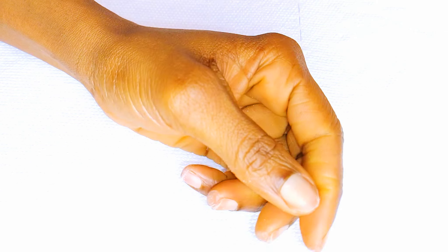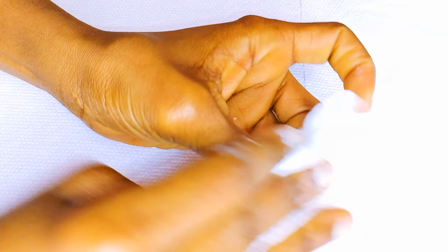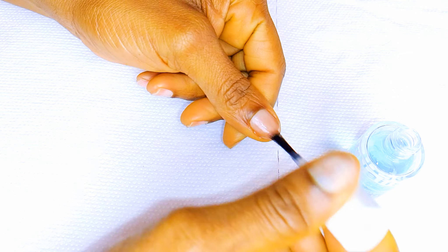To start, I'll prep my nail. I'll come in with a file and I'll file the edges and the surface as well. Next, I'll come in with a dehydrator to get rid of any dust and oils that might be on the nails. Then I'll come in with a primer.